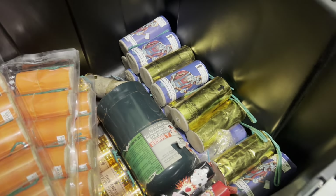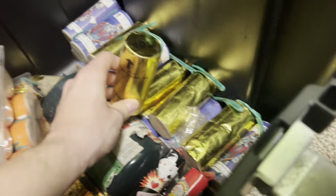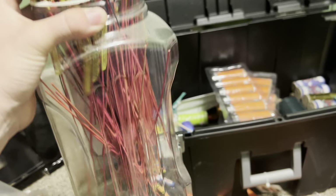We've got some Zombie Revenge — these are tactical nukes. Then we've got probably like 500 bottle rockets. Didn't have a good place to put them, so just figured, why not put them in a container.